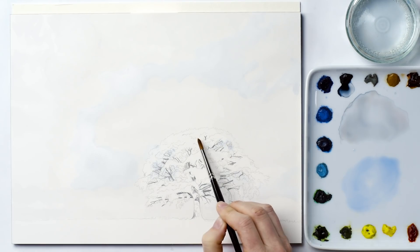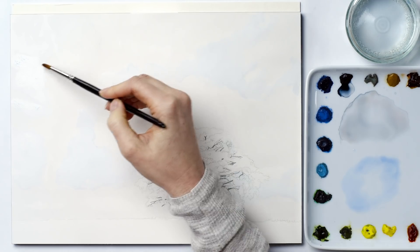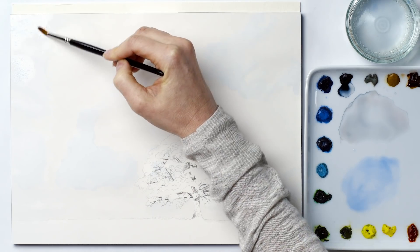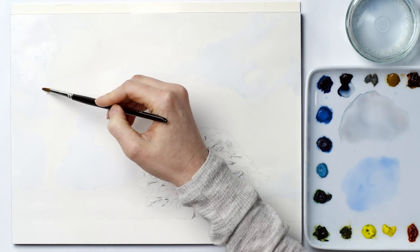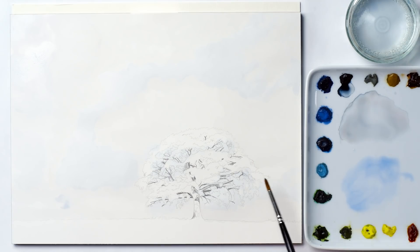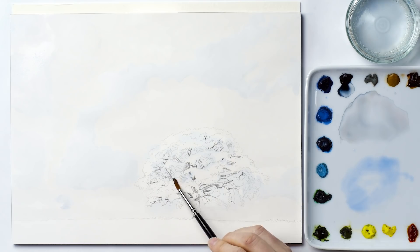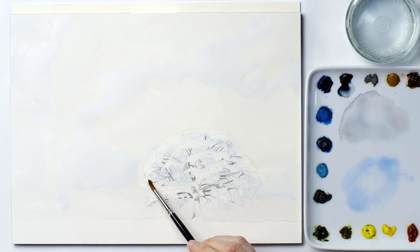It does mean that it would be prone to creating hard line edges or overlaps where it dries, because I'm reloading my brush quite a lot. That's where working in thin pale layers works so well, because as I layer up, those overlaps are only ever subtle, and if they're unwanted I can easily smooth them away with my brush in the process of adding the additional layer.